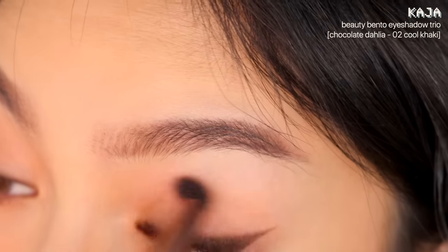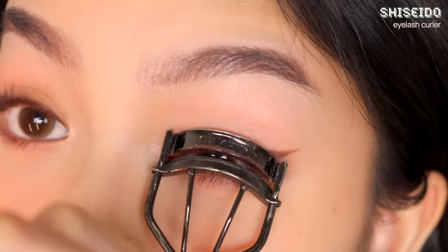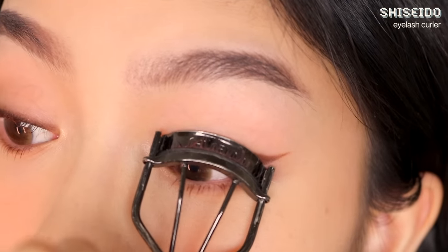I'm next applying a wash of eyeshadow to add some depth since my eyes are pretty flat. At this point you can also curl your upper lashes again if you want them to be super curled.